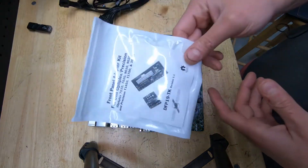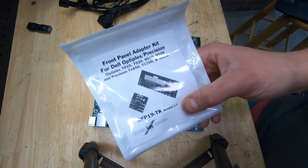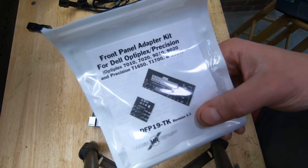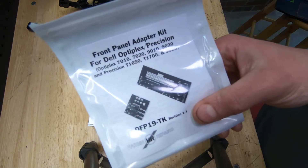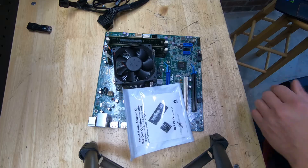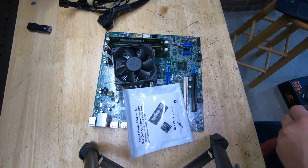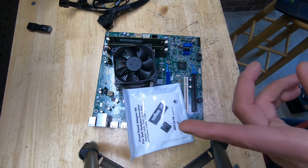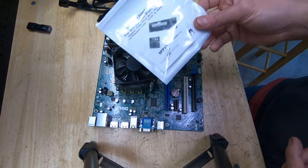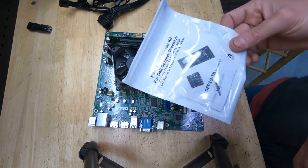Now this is the most important thing you'll need for these case swaps — the front panel adapter kit for the Dell OptiPlex and Precision. This kit works with the 7010, 7020, 9010, 9020, Precision T1650, T1700, and 3620. This company also makes kits for other variants: the 790, 990 OptiPlex, Precision T1600, 390, 3010, and 3020. Depending on which model you have, buy the corresponding kit — check their website for other models.